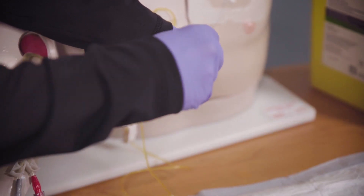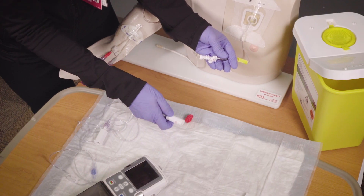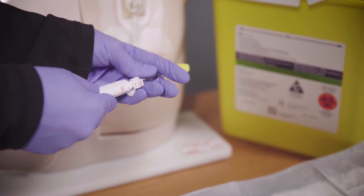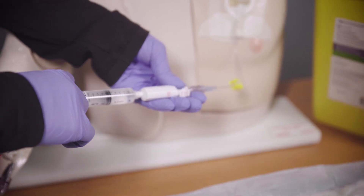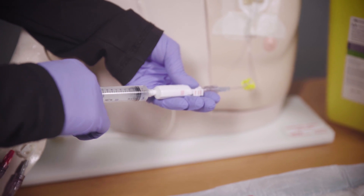Now attach the saline syringe with the female adapter to the male adapter by matching up the red lines and pushing the two ends together — you should hear a click. Open the clamp on your central line tubing and flush the tubing using the push-pause method. Try to leave a small amount of fluid in the saline syringe.